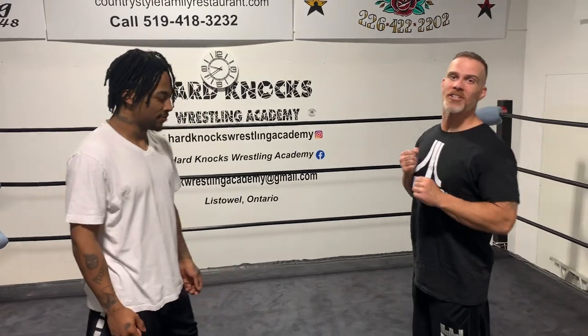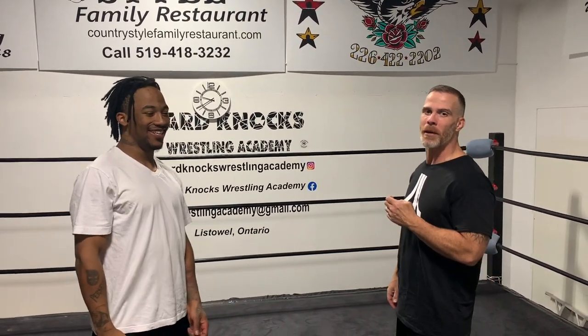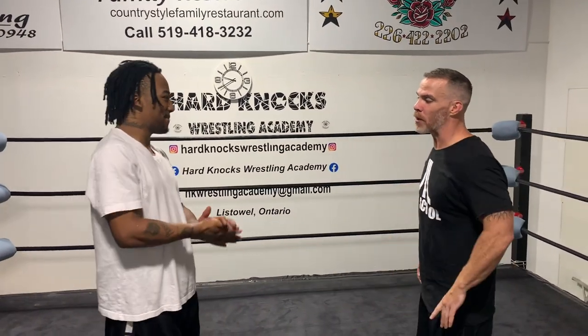Here we are again, it's tutorial time — it must be Tuesday night at Hard Knocks Wrestling Academy, where all the future legends come to train. This is what we do here, we make professional wrestlers. Chili Brown is in the house, and I also have Bryce Hansen on memberships and Josh on TikTok.